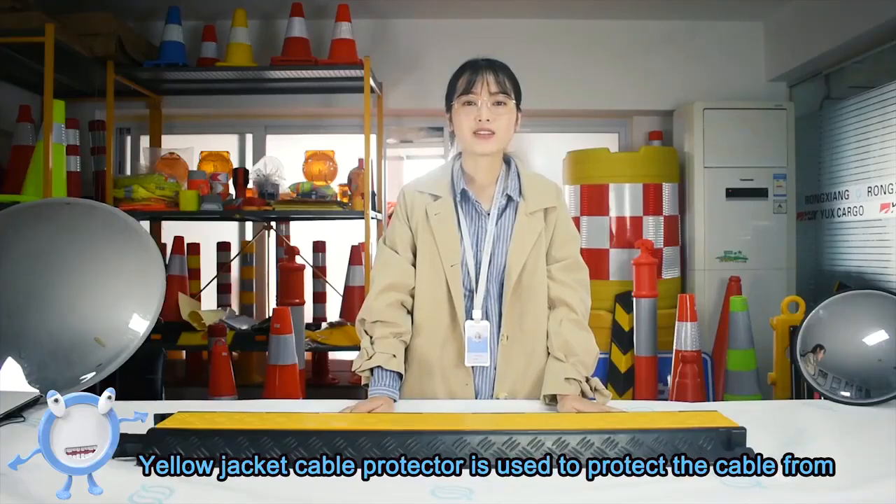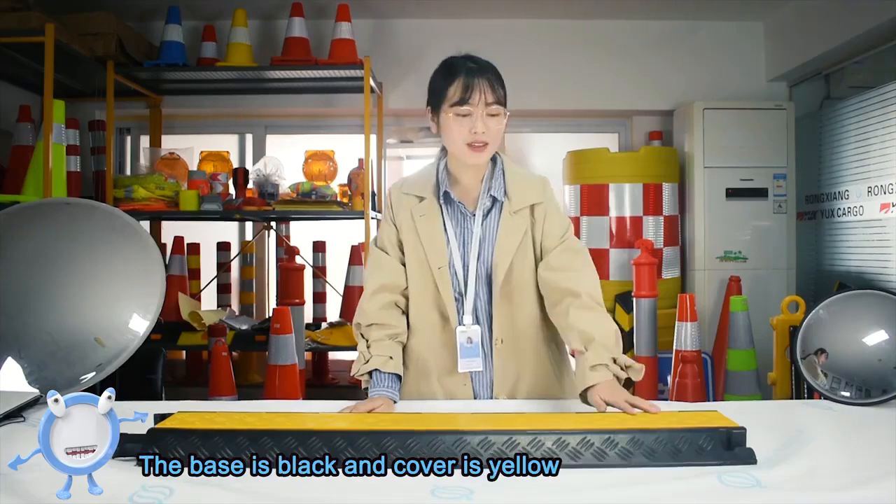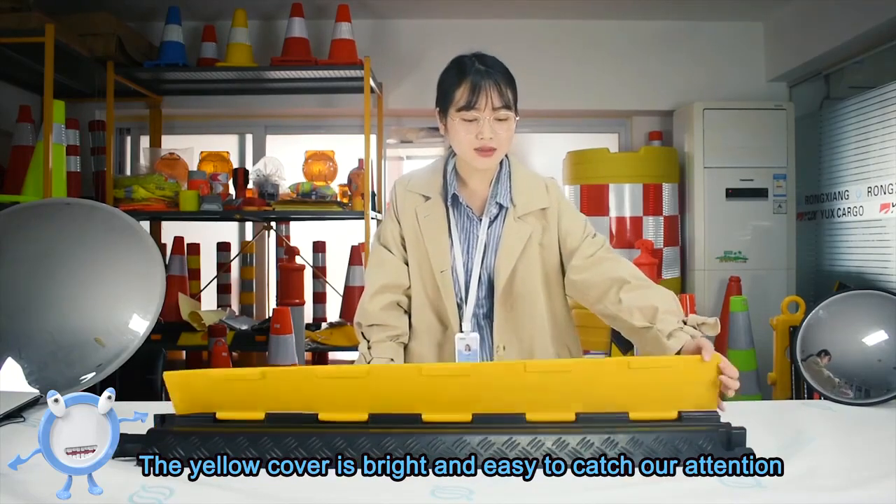Hello everyone, today I will introduce you our Yellow Jacket Cable Protector. Yellow Jacket Cable Protector is used to protect the cable from vehicle rolling and pedestrian traffic. You can see the base is black and the cover is yellow. The yellow cover is bright and easy to catch our attention.